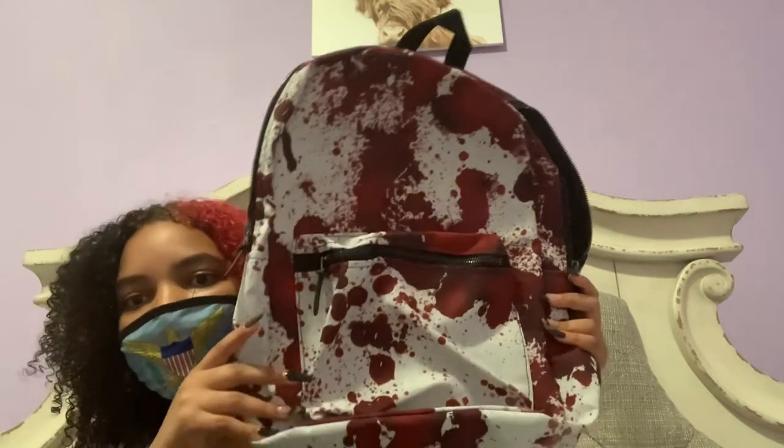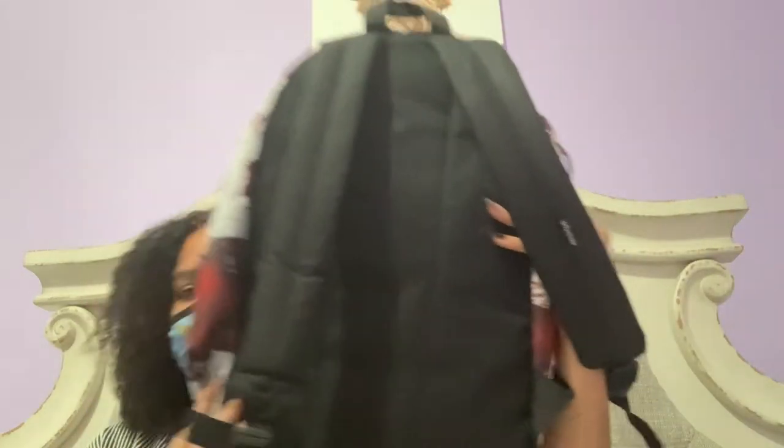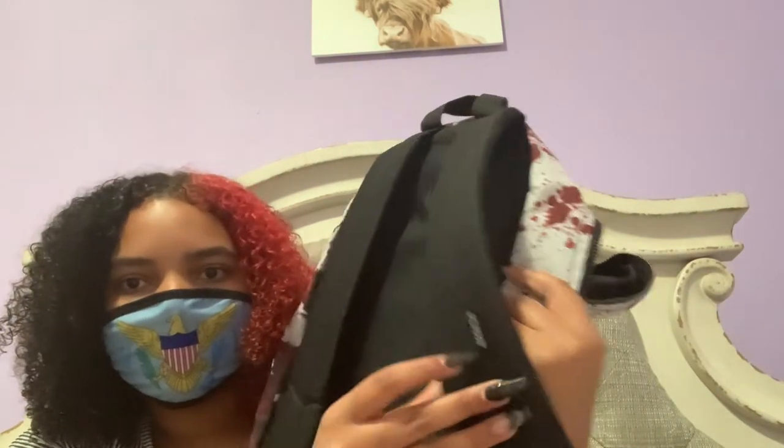Here's the bag — brand reveal! So it's got blood stains on it. Here's the back — plain black — it's got the Society 6 tag.